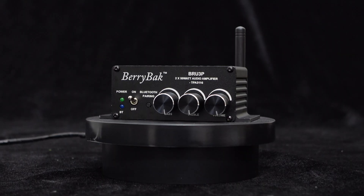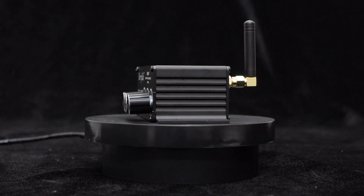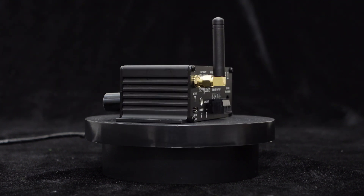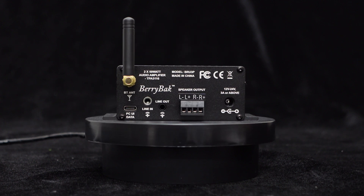It adopts a lightweight aluminum alloy casing with a delicate brushed panel, ensuring its high quality. Its compact size allows the BRU3P to be placed anywhere conveniently.